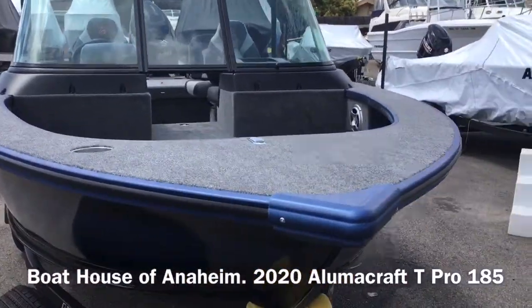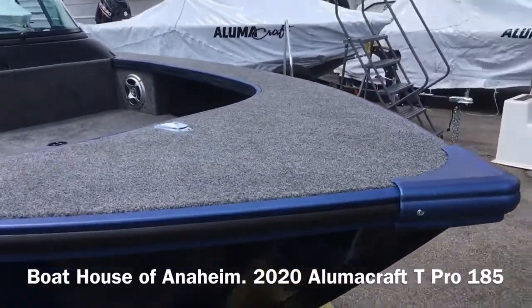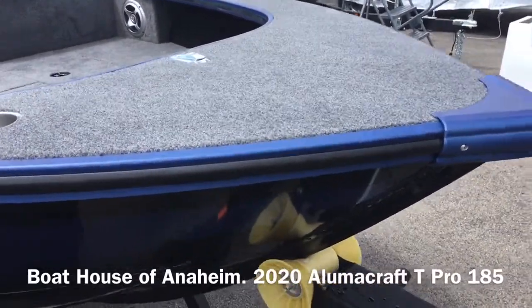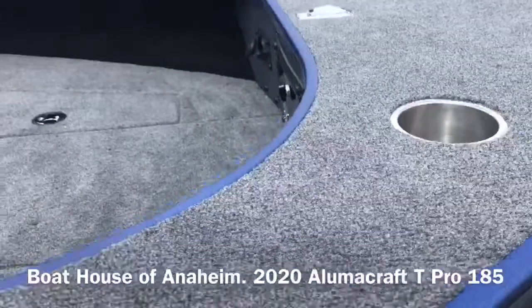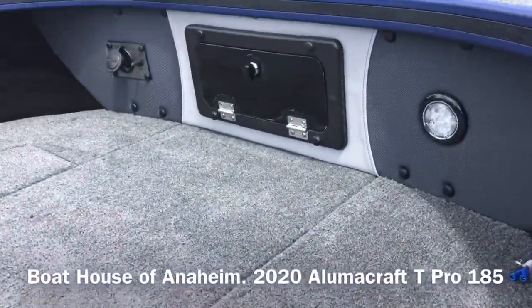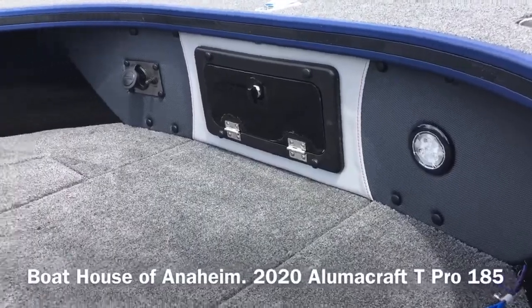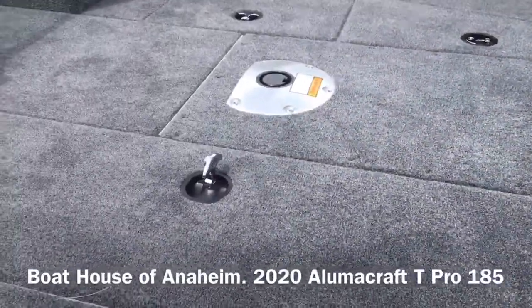You can see it's got the area in the bow for mounting any trolling motor — Motorguide, Garmin, or a Minn Kota. It's already pre-wired for a 12 or 24-volt system. And there are big casting decks in the front.